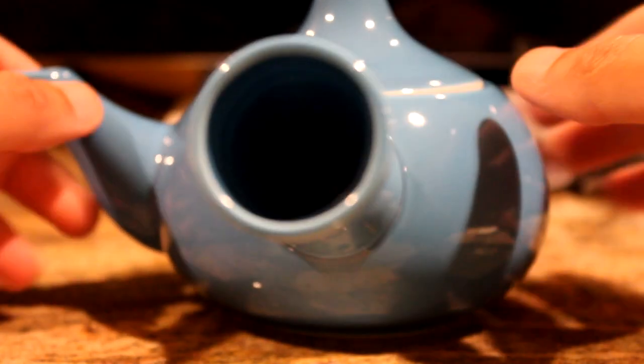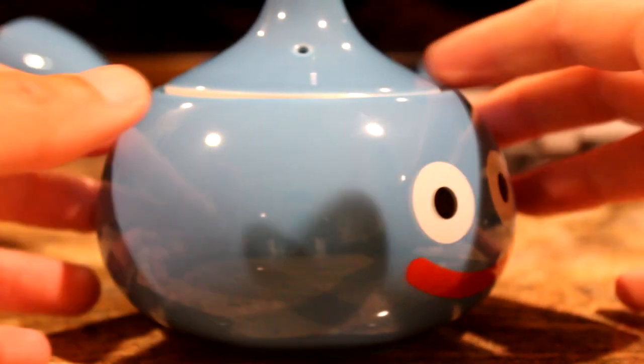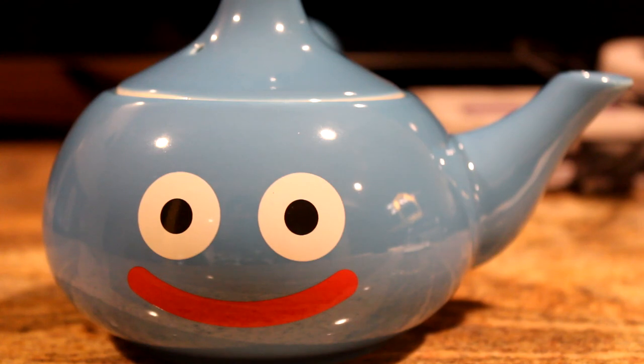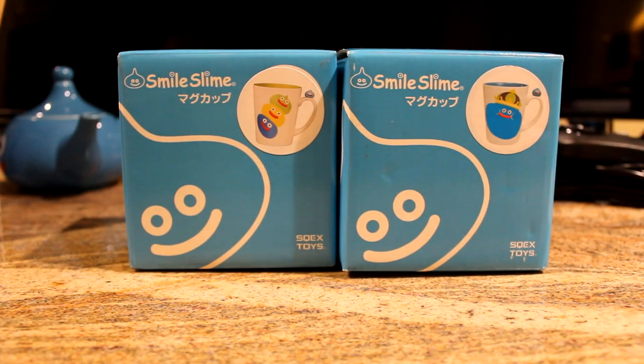Just another closer look at the teapot itself — doing a little 360 rotation. There's the handle on the back. It looks really nice, very high quality. It's a very nice teapot. Now the teapot is not complete without having some cups to go with it.